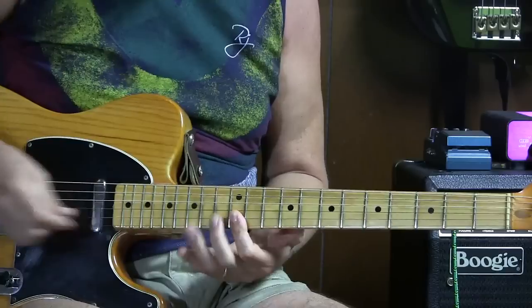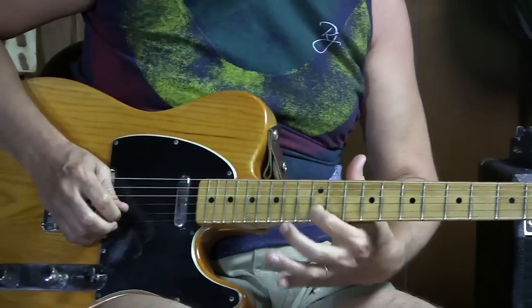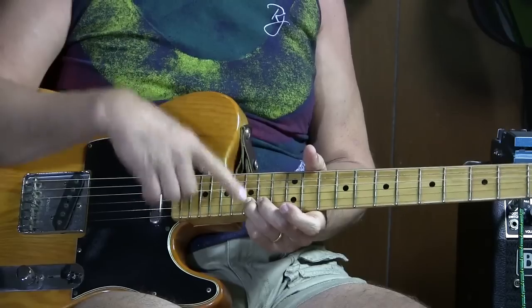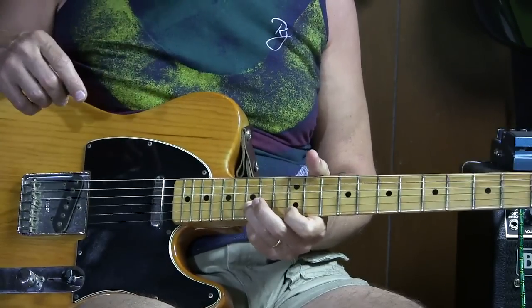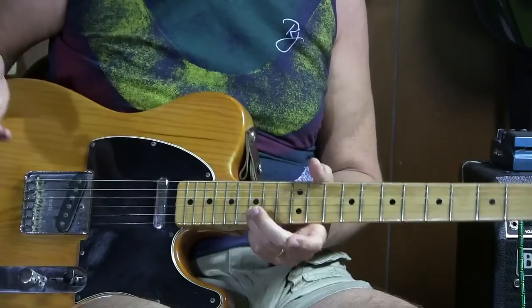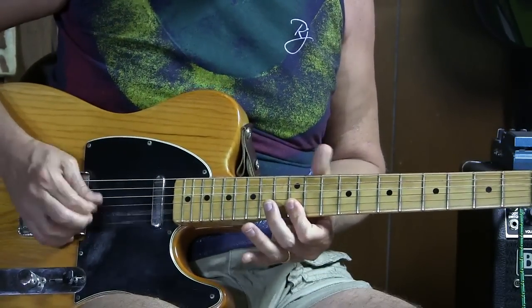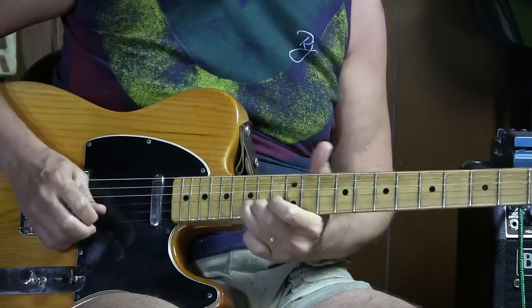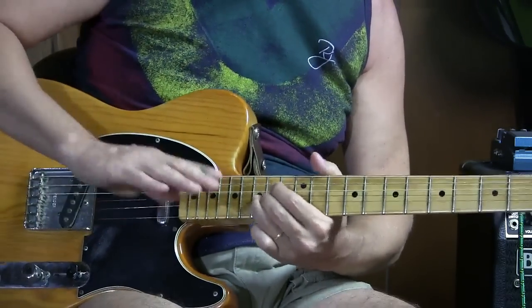Part two starts the same way — those two notes, three upstrokes, then the second string twelfth fret again and the second string fifteenth, and it stops there. It doesn't go to the first string this time. Now I'm going to put both those parts together — part one and part two. You can put some vibrato in to make that note waver a little.